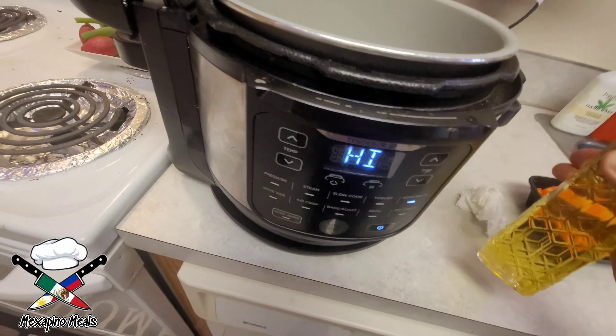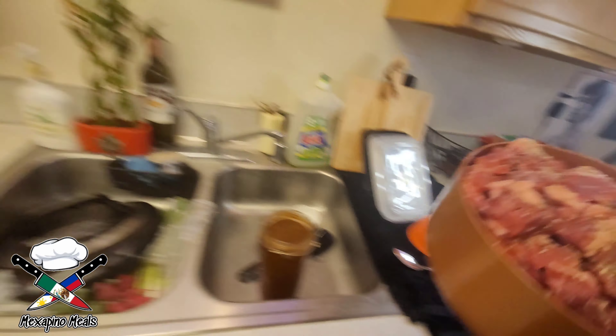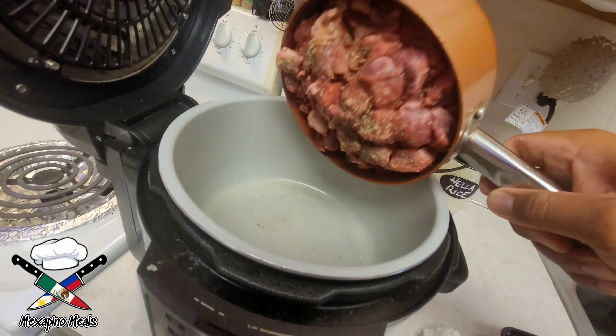Preheat your Instant Pot to high on sauté. There's some olive oil in there to help bind to the meat that you pre-season with some salt, pepper, and garlic powder. Here I've got three and a half pounds of tri-tip steak.